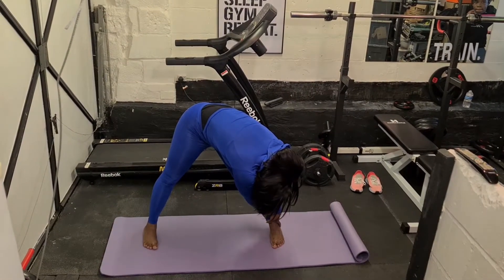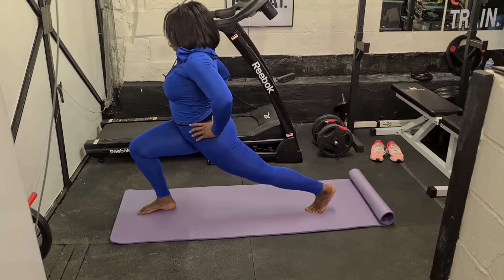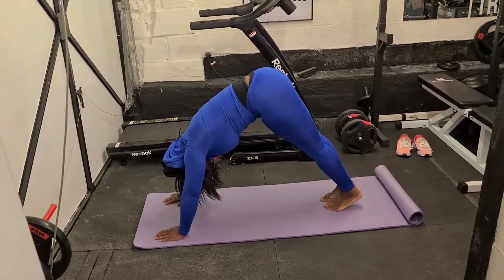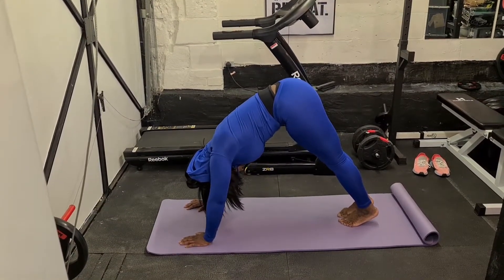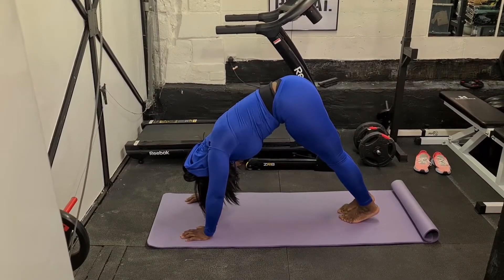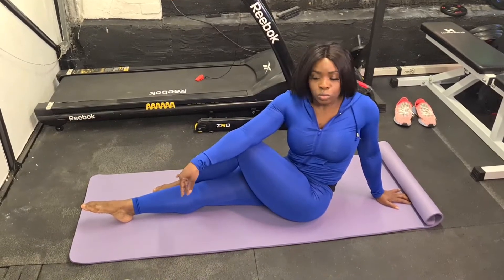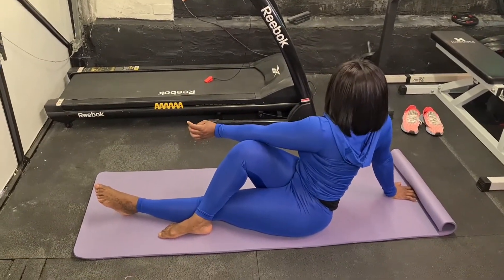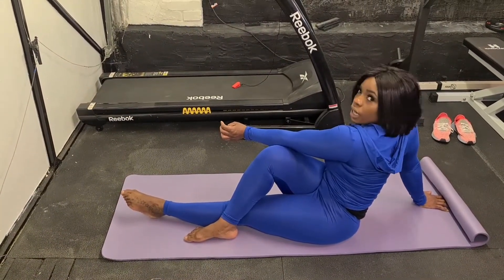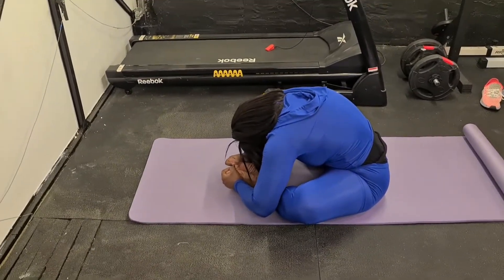We have the downward dog, and I'm still getting into that deeper stretch, taking my time and holding. This is a very good stretch — I try and hold for at least 30 to 45 seconds. And I'm finishing off with that back stretch — the lower you can get the better, and it's all about your breathing in and out as you go lower.